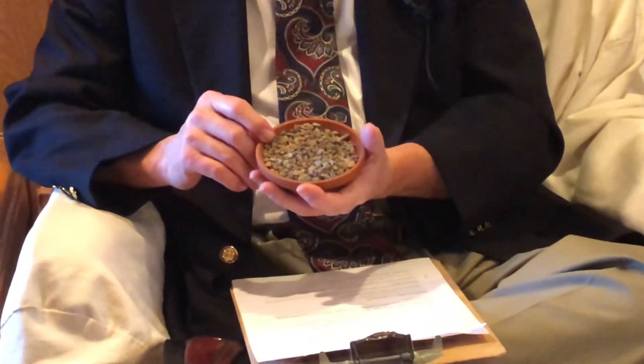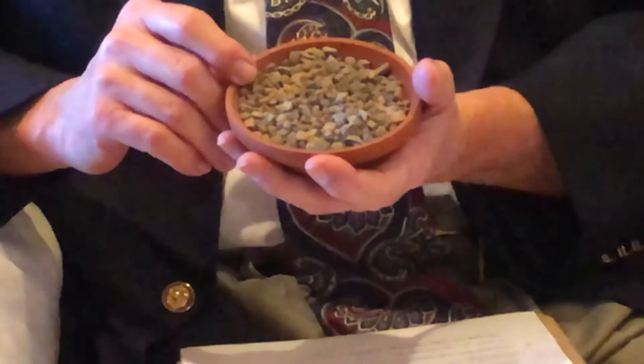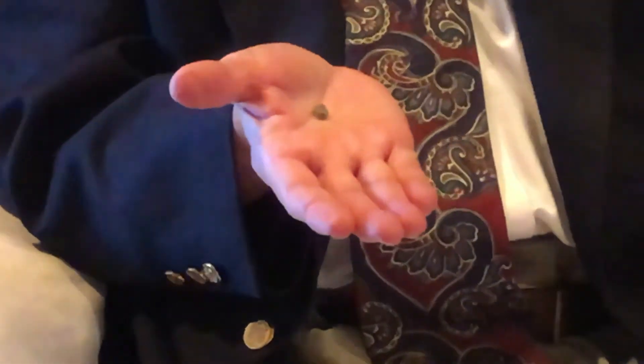Expanded shale is a naturally occurring rock mineral, and if your soil develops significant cracking when it is dry, it will really benefit from the shale. Here's what the shale looks like — it is a rock, as hard as a rock, and the size aggregate we prefer is about a quarter inch in diameter. Now, expanded shale is not pea gravel, and remember expanded shale is needed only in sticky heavy clays.